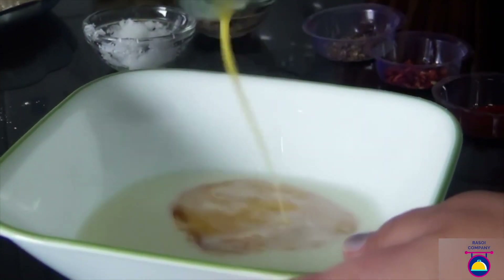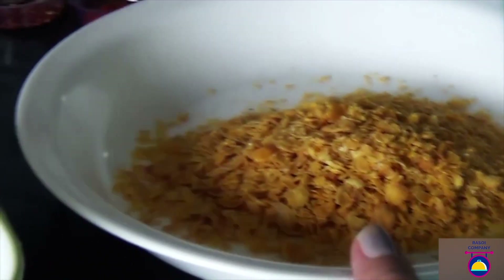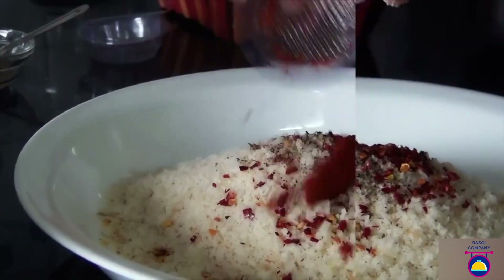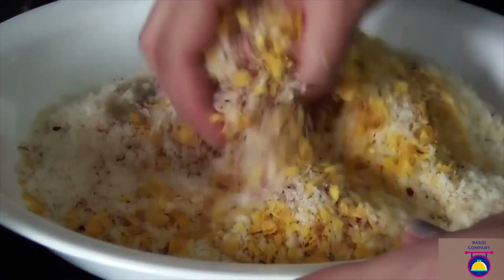Take the egg and the milk in the same bowl and beat it nicely and set aside. Now, again in another bowl or shallow plate, take all the ingredients for the crusty coating — crushed cornflakes, breadcrumbs, oregano, red chilli flakes, and paprika — and mix well nicely with the help of your hands and set aside.